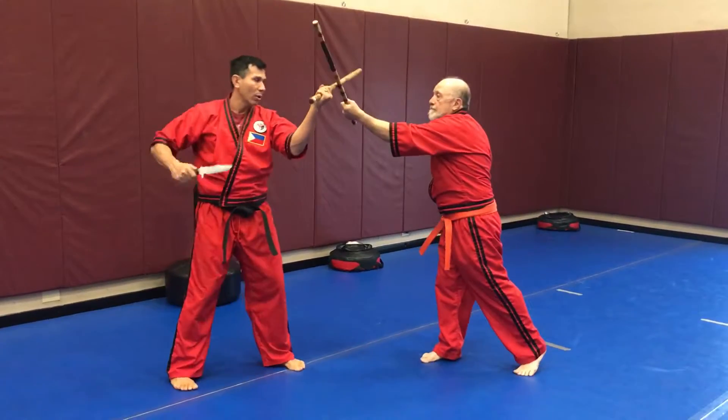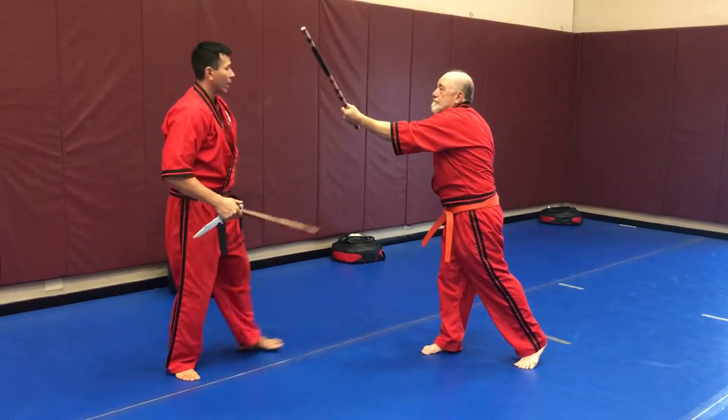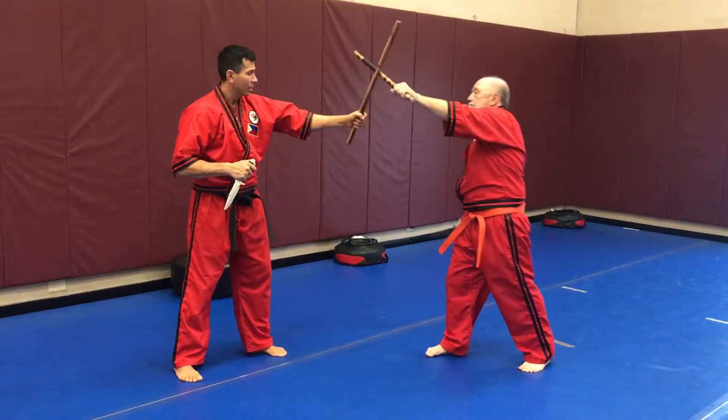He comes at me again. It could be a stab, it could be a slash, it could be a reverse grip. I come at him, he blocks and he slices.